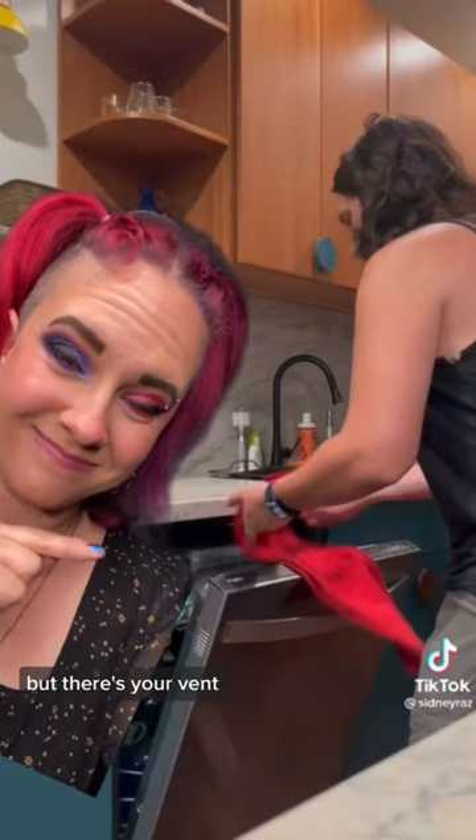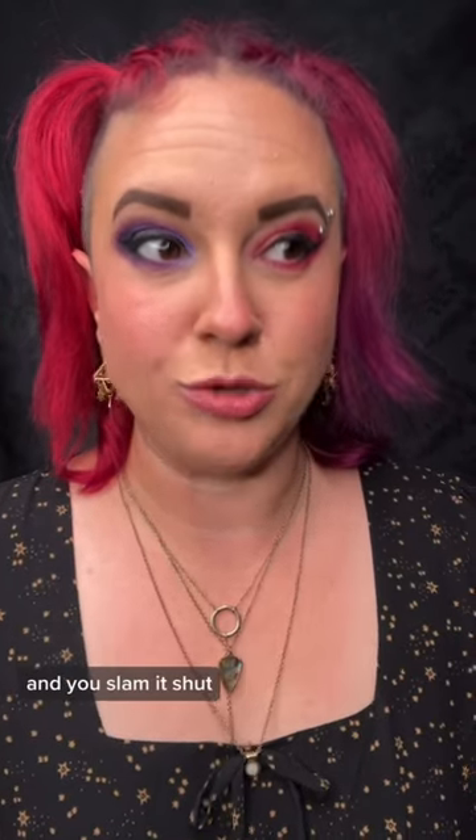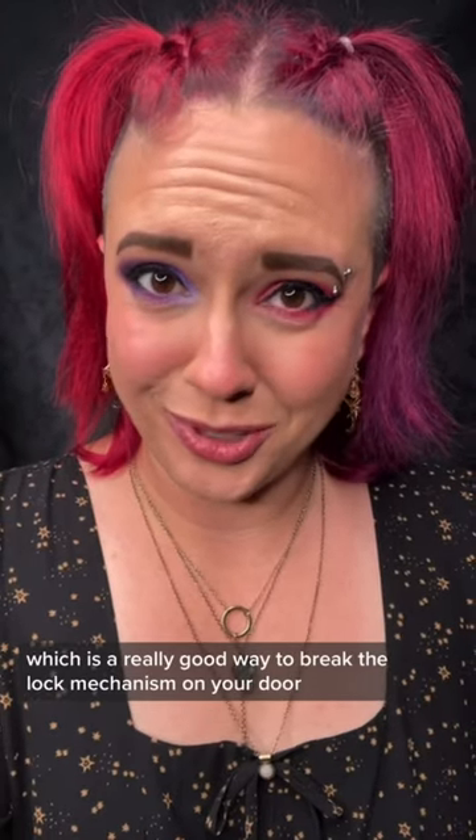And Sydney, I hate to break it to you, but there's your vent. I've also seen some people show this hack where you put the towel in the door and you slam it shut, which is a really good way to break the lock mechanism on your door. Don't do that.